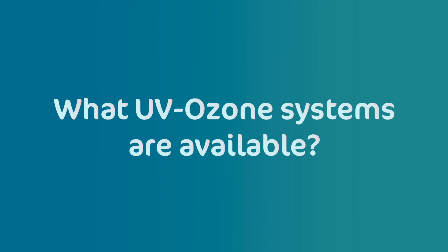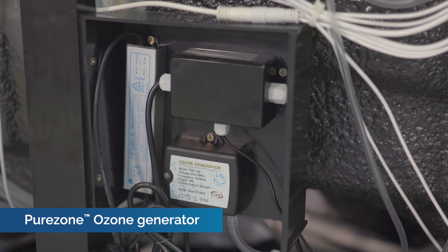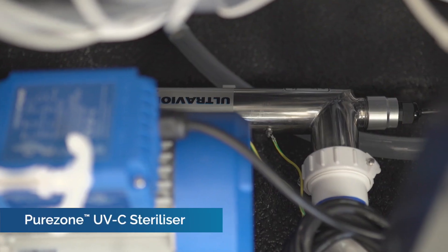One highly effective UV ozone system on the market today is the PureZone Advanced Oxidation System, or PureZone AOS. PureZone AOS is an automatic sanitising system that combines UV ozone technologies to purify spa water, eliminate bacteria and reduce water maintenance. It is available on Vortex spas and swim spas from 2023. PureZone AOS consists of a series of components, including an ozone generator that produces the oxidant, a UV light chamber where the oxidant and UV light are combined to form the hydroxyl radicals, and a filtration system that removes particles from the water to maintain optimal water conditions.